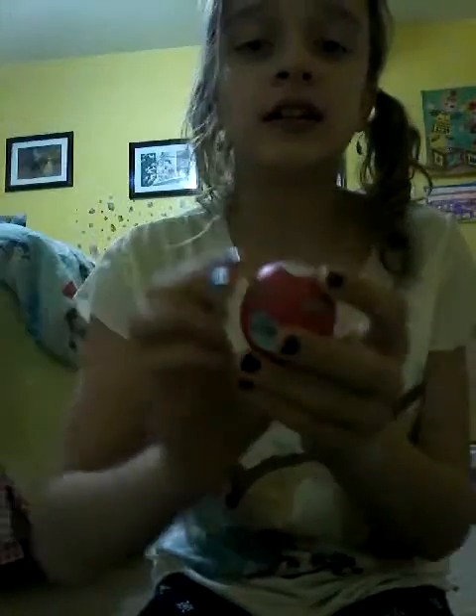My very first EOS I'm about to show you guys is this one. This one right here has my name on it. I decorated it with stickers that I got from a kit — it comes with three colors. This one is Cherry and it smells so good.